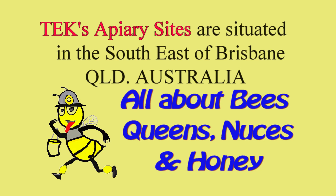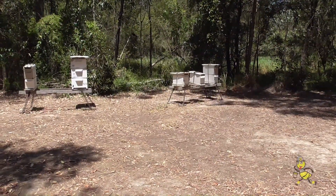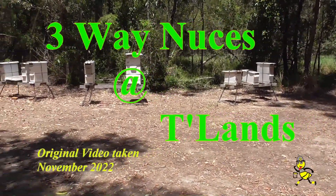Tech's apiary sites are situated in the south east of Brisbane, Queensland, Australia. This is part of the Thornlands apiary.